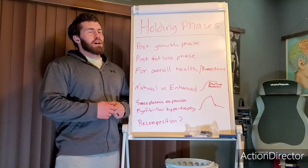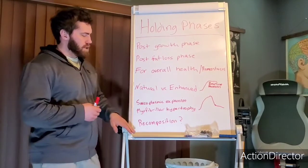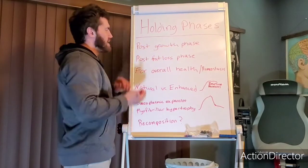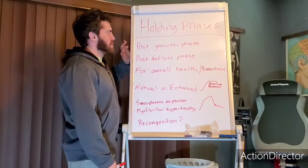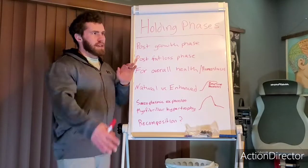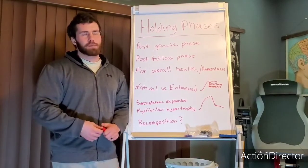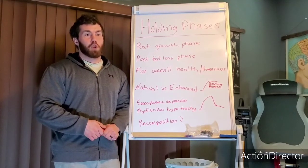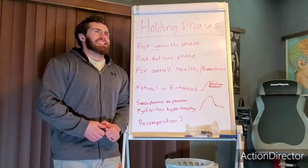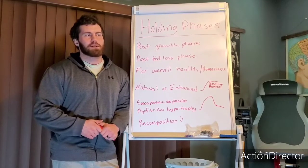That's the gist of holding phases in terms of muscle growth, fat loss, and health — natural versus enhanced. A special note on recomposition: in select individuals you might see them hold a higher body weight and get better body composition around that weight. In a fat loss phase, what looks like muscle growth is probably mostly water and glycogen filling out — you're staying at close to the same body fat but looking fuller and tighter because your skin is pushed out and you're not depleted.